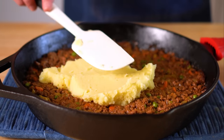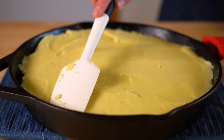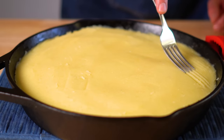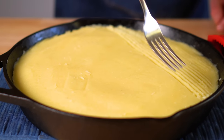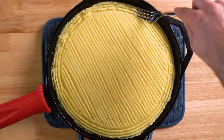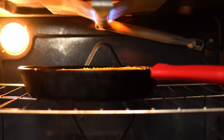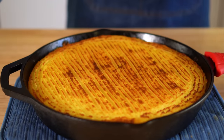Now it's time to top with our mashed potatoes — slop those down and smooth them out, trying to make them as even as possible. It's okay if it's not perfect; this is a rustic dish, and to me rustic just means full of mistakes. Then run a fork along the top to create some nice craggy lines, which will encourage browning when we broil it at the end. Add it to a preheated oven at 375°F or 190°C for about 25 minutes, then broil for about three minutes until the top is browned to your liking. Just keep an eye on it so it doesn't burn.